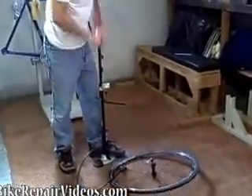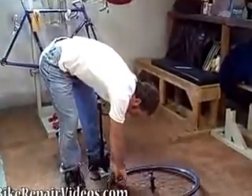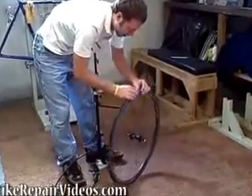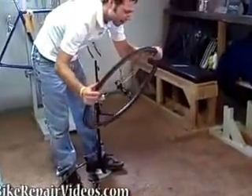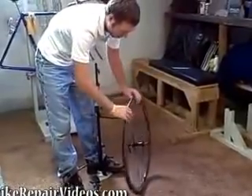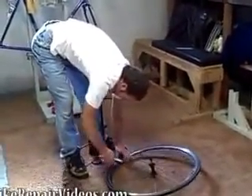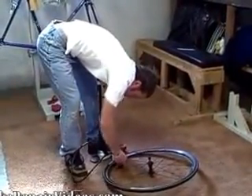You want to pump it up — just put a little bit of air in there to give the tube some shape. Go around and make sure that the bead is properly seated. Then hold the tire there and put your pump on.